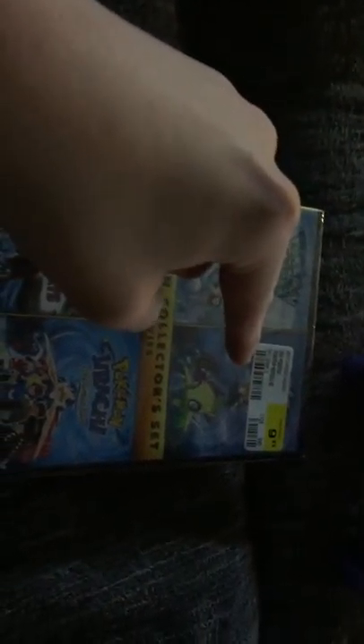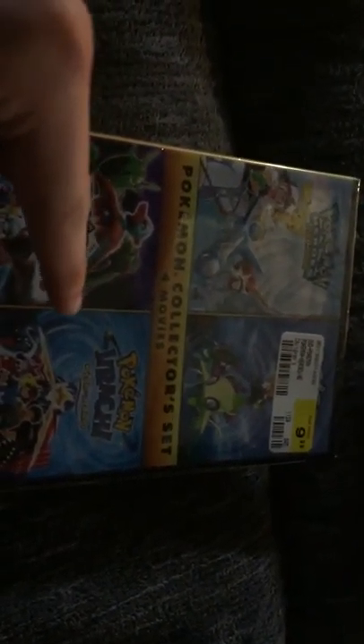This is the Pokemon 4 Movie Pack which contains Pokemon Heroes, Pokemon Forever, Jirachi Wish Maker, and Destiny Deoxys, released by Miramax.